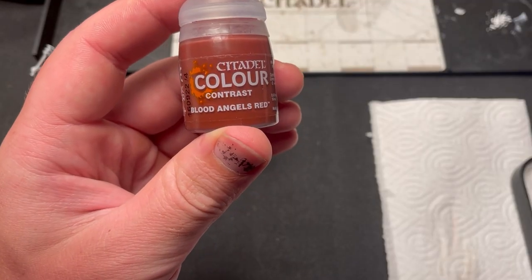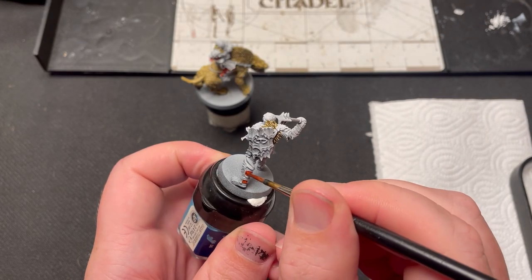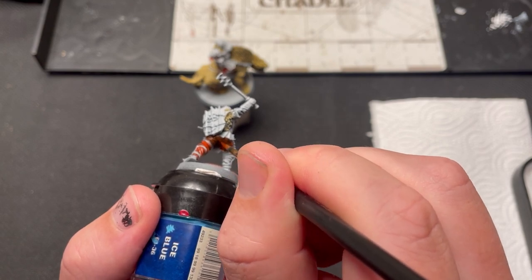Next I'm using Blood Angels Red Contrast. This is used on the majority of the cloth. The rest of my Mordor army has red as their army color, so Gothmog should be painted in the same way to match the army.